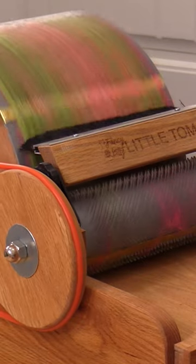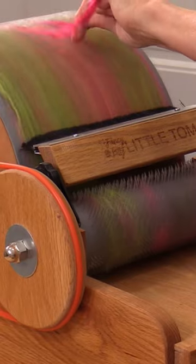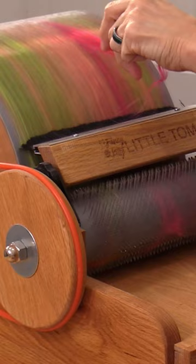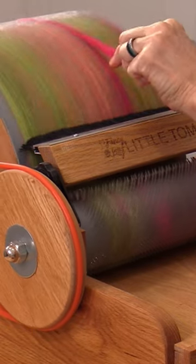I'm going to do like a stripe, just a little stripe right here. I like to do it sort of towards the top, and then you let the teeth just grab on. I'm going to let it go all the way around, so right about there.